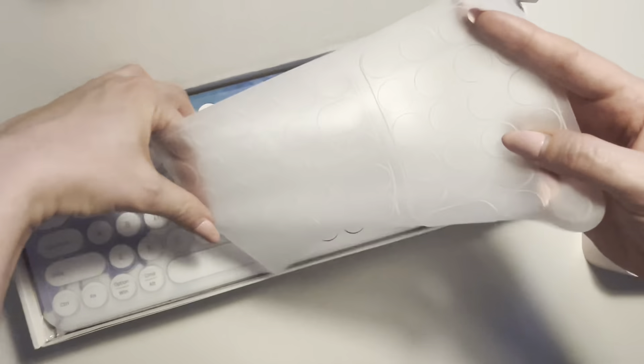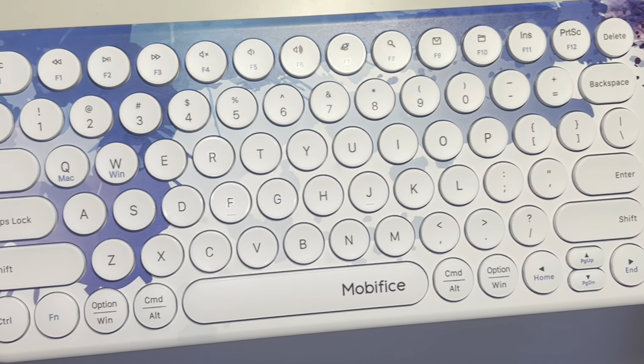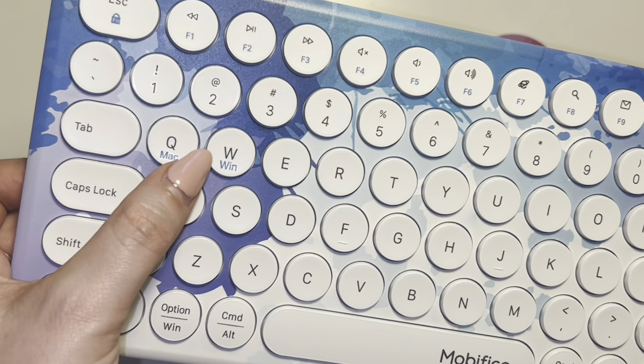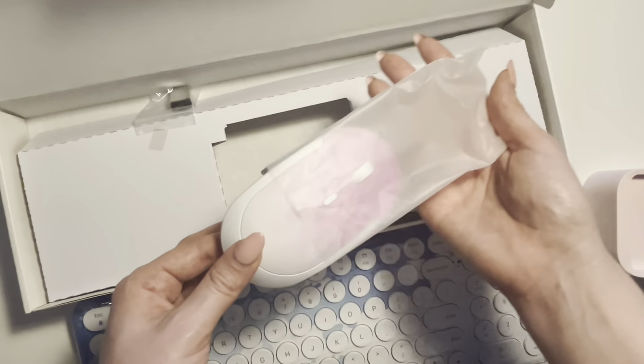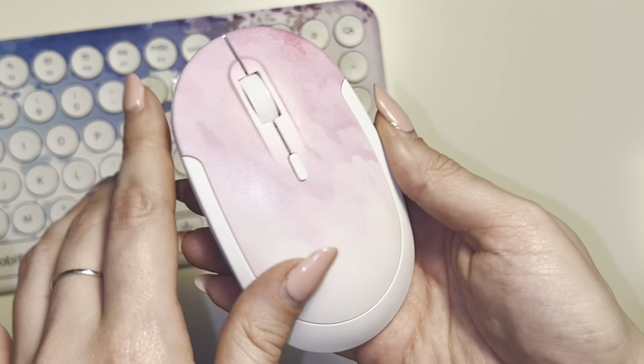I recently invested in the cutest wireless keyboard and mouse combo. This compact size retro style keyboard comes in this unique graffiti print and is super thin and great quality. It's compatible with both Mac and Windows computers, and the mouse feels super comfortable in your hand. I especially love the smooth scrolling wheel.